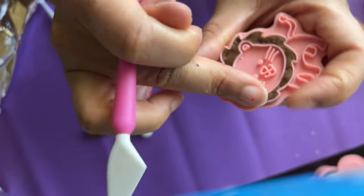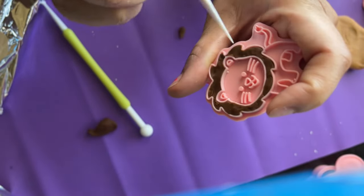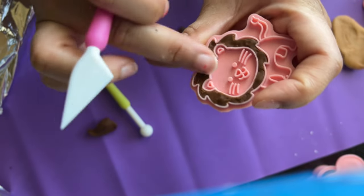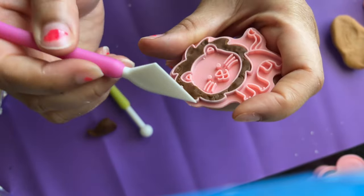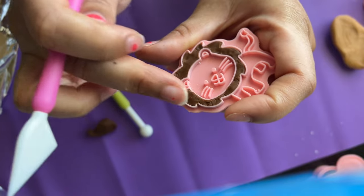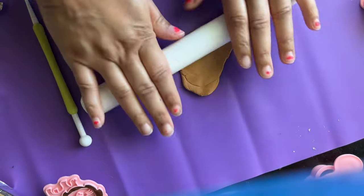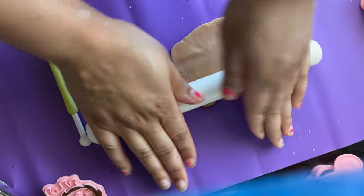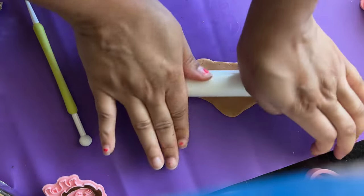These fondant tools you can find at your regular Dollar Tree — I found a three-pack that came with the dressal tool, a pink tool, and the ball tool. The other fondant tools I have I bought from my neighborhood Walmart or you can find them online.